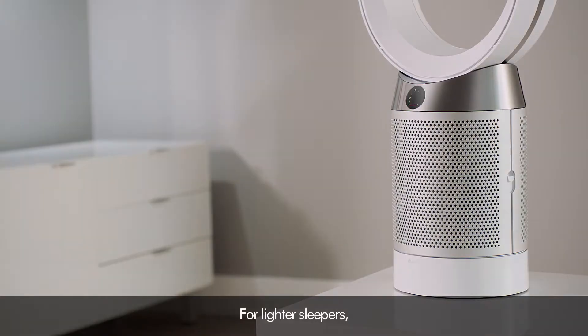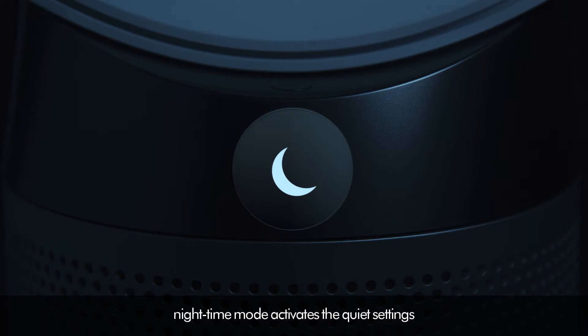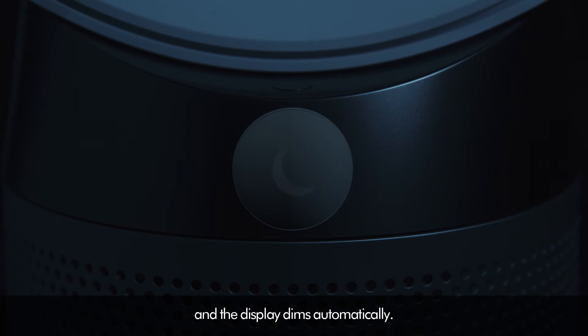For lighter sleepers, nighttime mode activates the quiet settings and the display dims automatically.